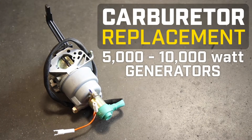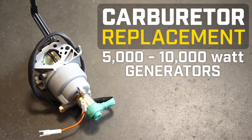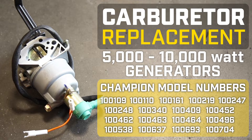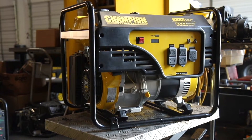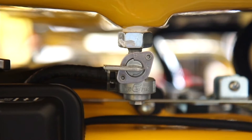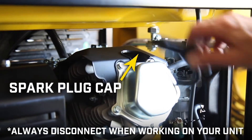This video will show you how to replace the carburetor on your Champion 5000-10,000 watt generator. Always turn off your engine and let it completely cool before working on your unit. Ensure that the engine switch and fuel valve are in the off positions. Remove the spark plug cap and always leave it disconnected when working on your unit.